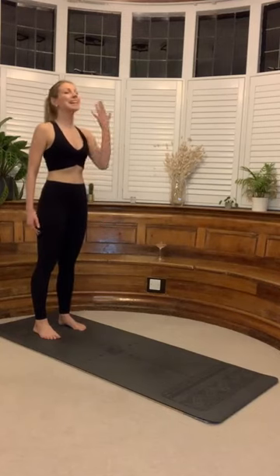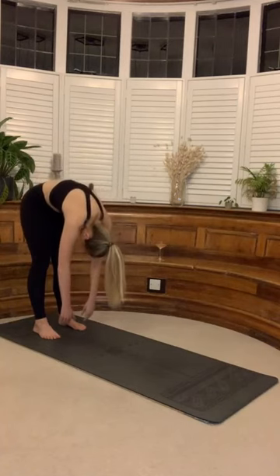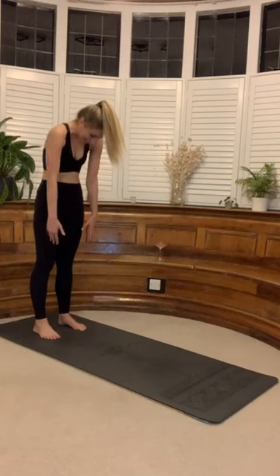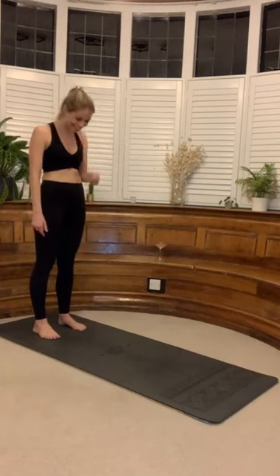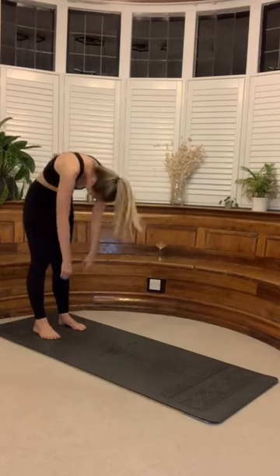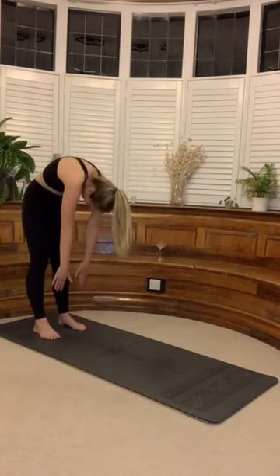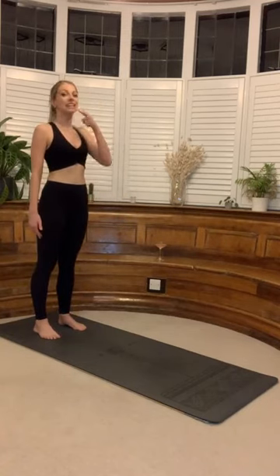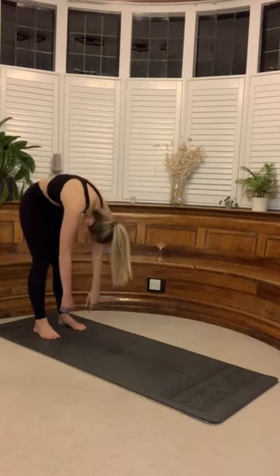I really want you to get connected to the breath here. Inhale, exhale. Just feeling the music run through your body. Exhale, chin to chest. Lovely — scoop that tummy in, re-stack, re-stack, re-stack. From here, take your chin to chest and we're going to walk all the way down into our high plank.